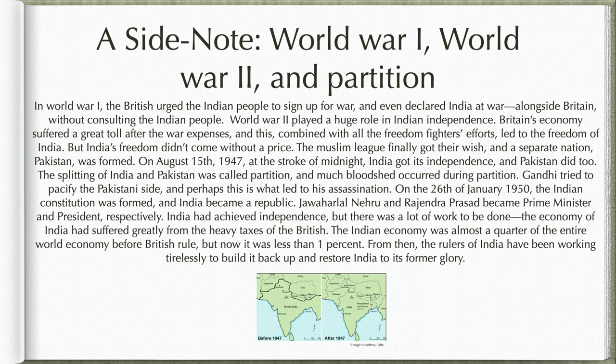On August 15, 1947, at the stroke of midnight, India got its independence, and Pakistan did too. The splitting of India and Pakistan was called Partition, and much bloodshed occurred during Partition. Gandhi tried to pacify the Pakistani side, and perhaps this is what led to his assassination. On the 26th of January 1950, the Indian constitution was formed and India became a republic. Jawaharlal Nehru and Rajendra Prasad became Prime Minister and President respectively. India had achieved independence, but there was a lot of work to be done. The Indian economy had suffered greatly from heavy British taxes — it was almost a quarter of the entire world economy before British rule, but now it was less than 1%. From then, the rulers of India have been working tirelessly to build it back up and restore India to its former glory.